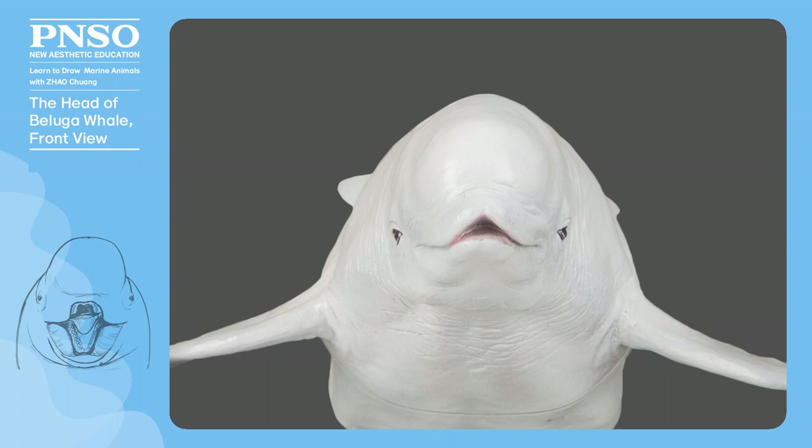Although the skull of the beluga whale is narrow, its head looks chubby due to the very thick skin and soft tissue on its face. Especially, the mouth part can better reflect this difference. Its mouth looks broad, but if it opens, we can find that the teeth on the left and right sides are very close. We must pay attention to this point when drawing.